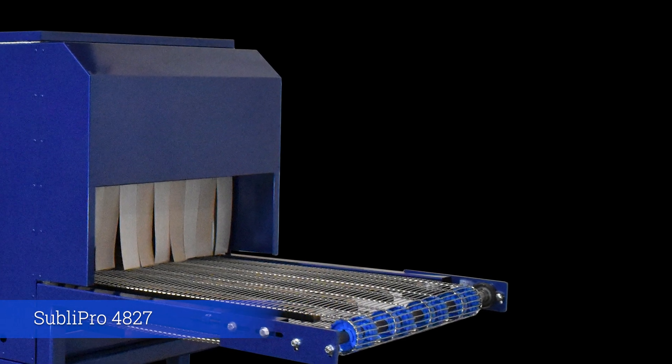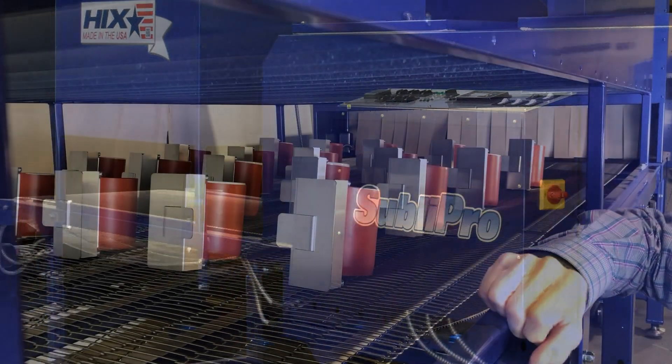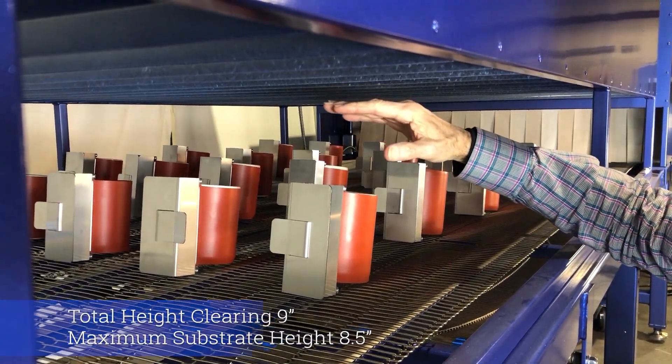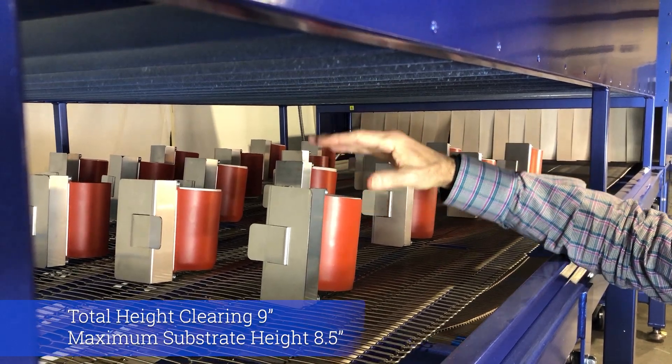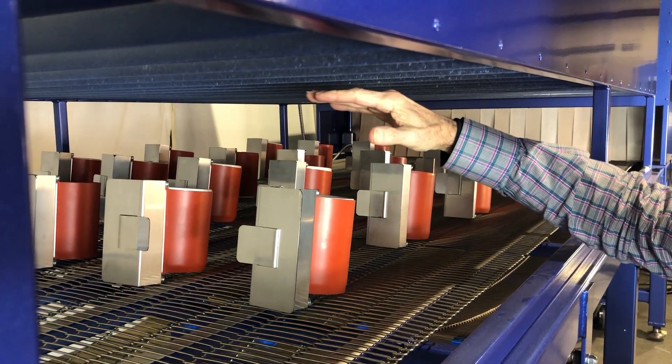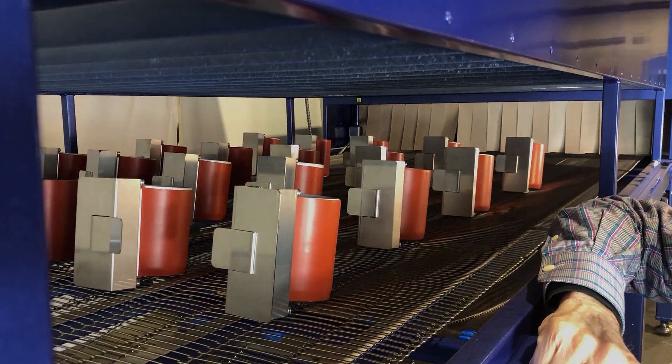This is a 48-inch, 27-feet-long dryer that does about 700 to 1,000 mugs an hour. Total clearance is nine inches, so for the largest substrate you want to stay at about eight and a half inches so it doesn't touch the oven ceiling — same for the oven chamber and under the cooler.